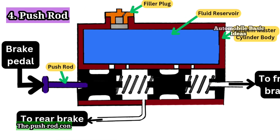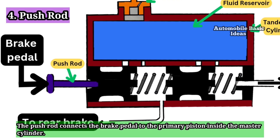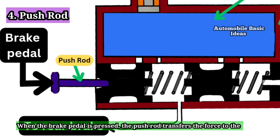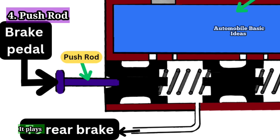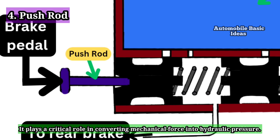4. Push Rod: The push rod connects the brake pedal to the primary piston inside the master cylinder. When the brake pedal is pressed, the push rod transfers the force to the primary piston, initiating the hydraulic braking process. It plays a critical role in converting mechanical force into hydraulic pressure.